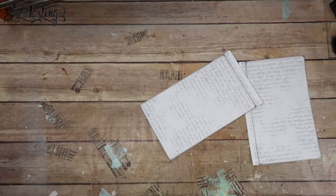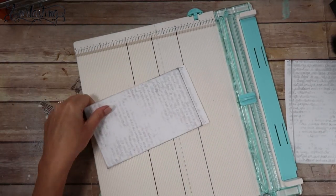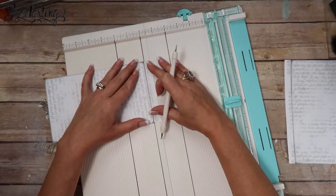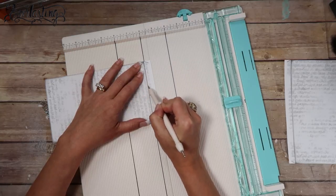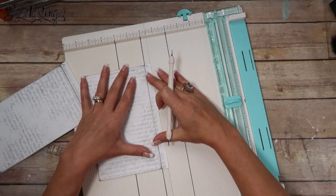Then we want to score both pieces. I'm using a We Are Memory Keepers Scoreboard and my Martha Stewart Stylus, which I find more accurate than the one that comes with the scoreboard. I'm going to score that one and then score this one.